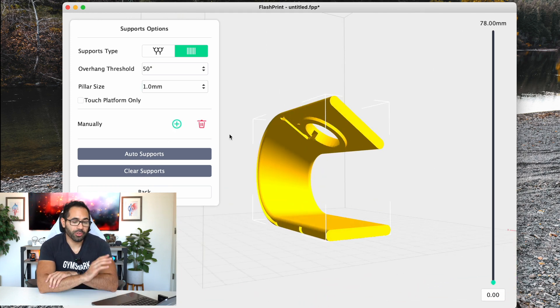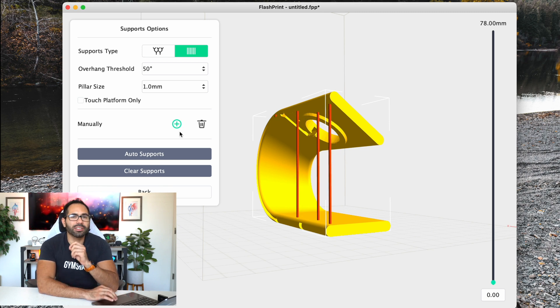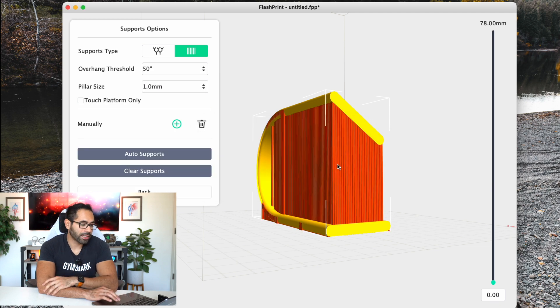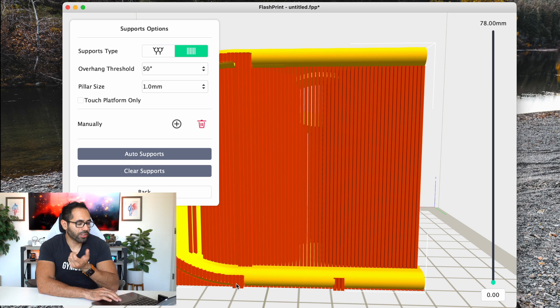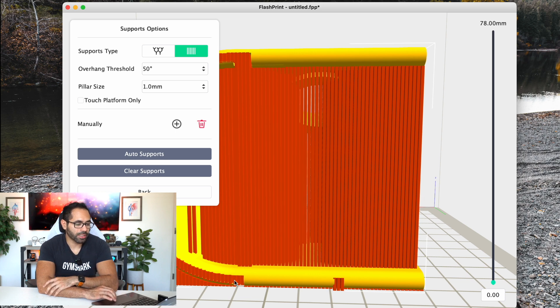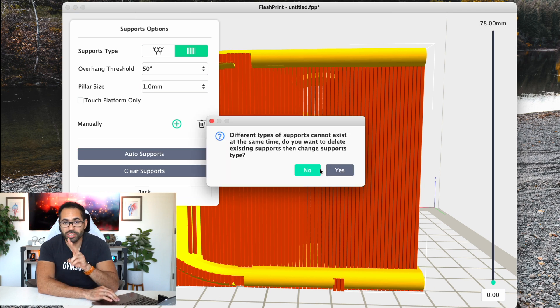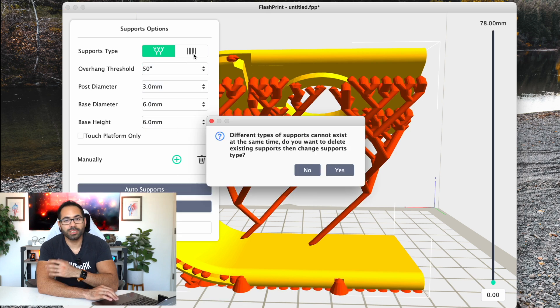You also have the capability to add support — this is a mistake I made early on. Some 3D prints require support, and when you click on support you can manually place it or allow the software to add support automatically. If some support pieces aren't needed, you can delete them manually. You can also select between two different styles: little crow-feet design or standard pillars.